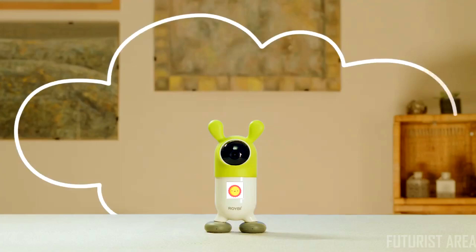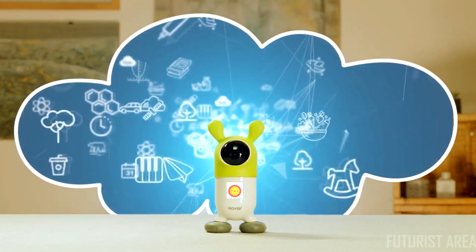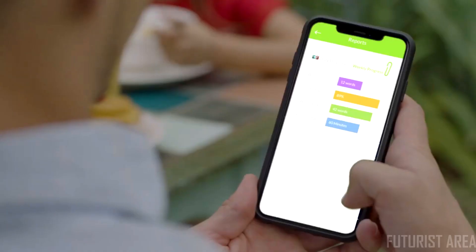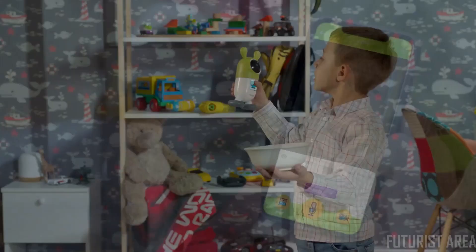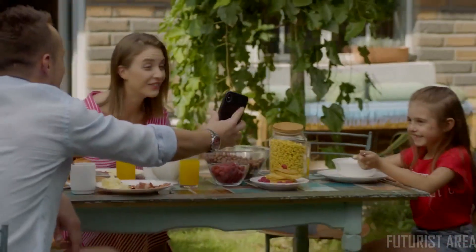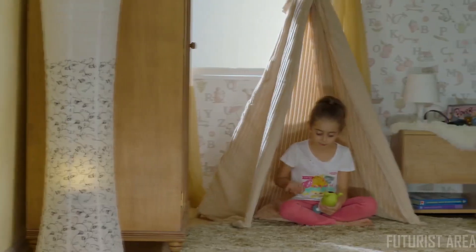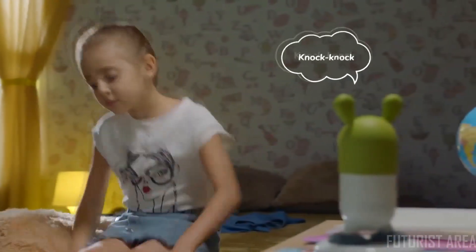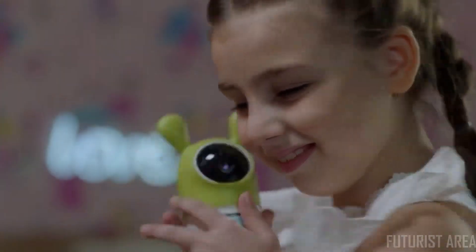Royby is a great companion for your child, but most importantly, it is access to a huge, cloud-based, ever-developing, and state-of-the-art educational curriculum. With the Royby app, you can set lessons for your child and track their daily or weekly progress and activities. Your children will always be engaged and happy with Royby. Royby teaches your children through daily lessons, conversations, and by playing with them. Royby sees when your child is happy or sad, and initiates a friendly conversation — personalized education to children around the globe.